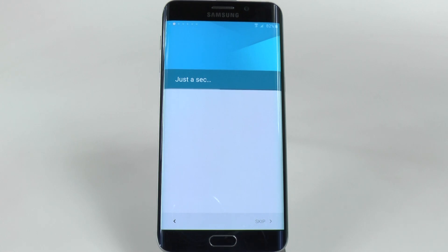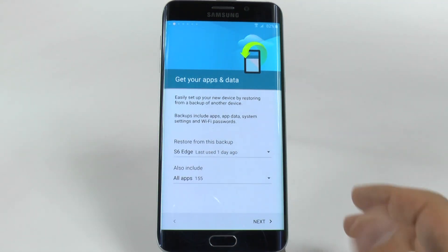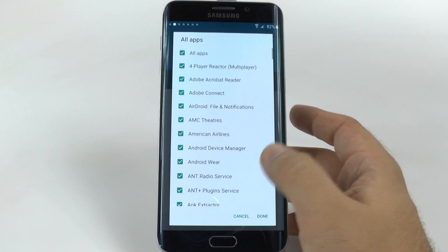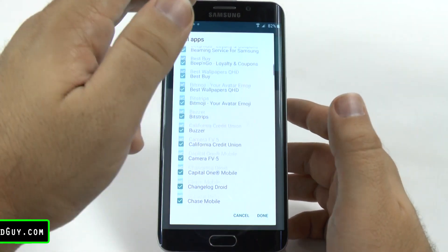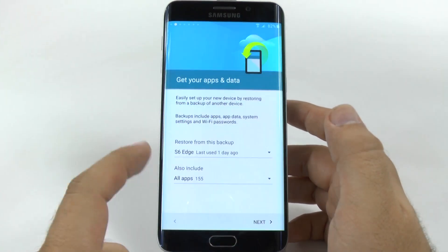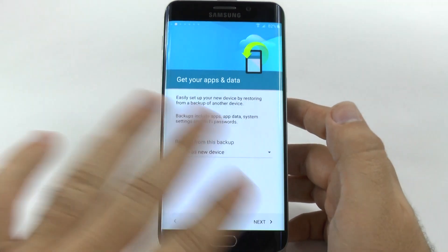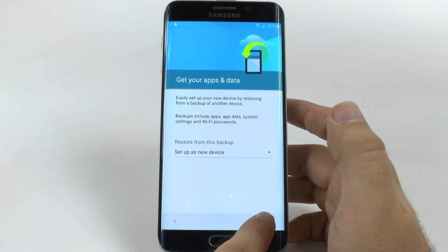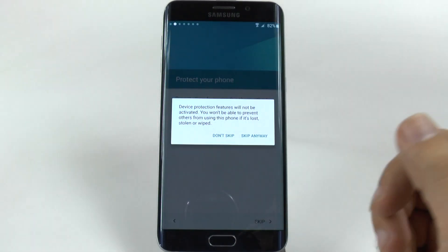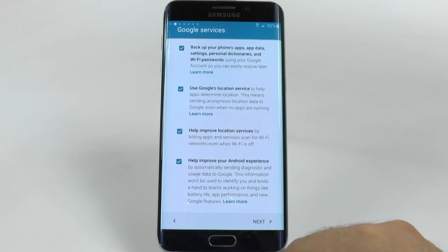And then it will be syncing up my account information. Now, once it finishes, what it usually will ask is if you want to restore this device from another device. So I have an S6 Edge that has 155 apps — do I want to install everything from there? I can even select which apps I want to transfer over. For this tutorial's purposes, we will set this up as a new device and not restore from a previous device. You will then be asked if you want to use your lock screen — we will skip that for now.